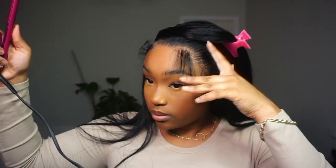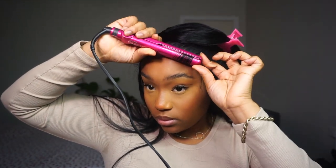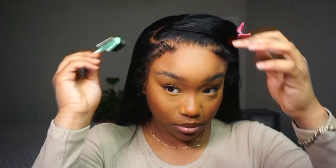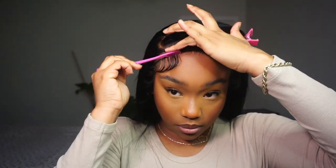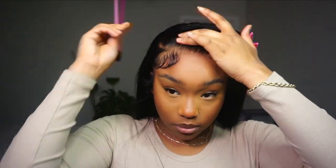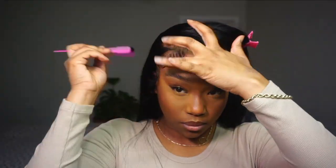Once I got my edges all curled, I went in with Got2B freeze spray. In hindsight, maybe I should have used hairspray instead, only because the freeze spray dries so quickly — you can't make mistakes, you've got to go in knowing exactly what you're doing because it literally dries in seconds. I always end up doing swoops in places I don't even like. So just take your time with your edges — you want to make sure they're framing your face correctly.